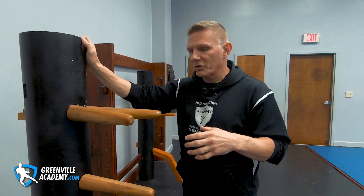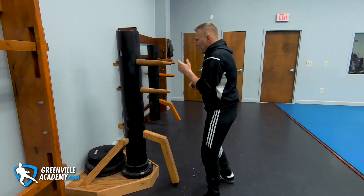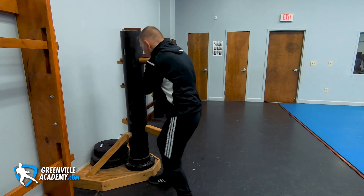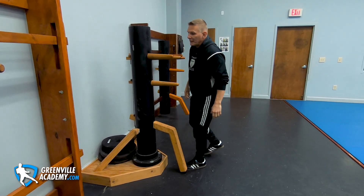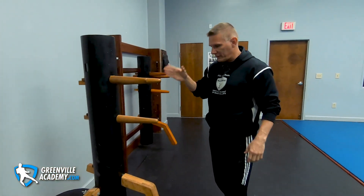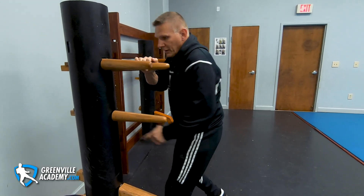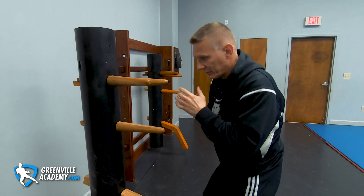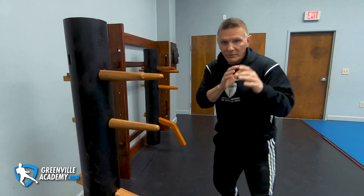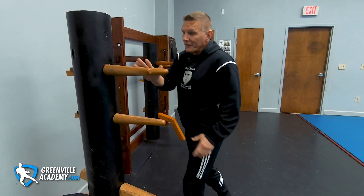We teach traditional Ip Man Wing Chun — which doesn't mean doing it exactly as Ip Man did in the 1950s, because the fighters you're facing are different. We do want to keep the forms intact to pass them to the next generation, and we're very careful to always show what modifications we may be using so the student has the material to make up their own mind. In section six, you do that again on the left side and then step in — some families go once, some go three times.